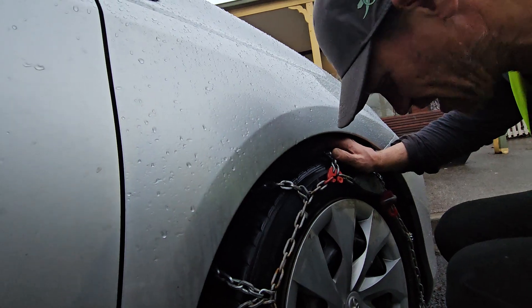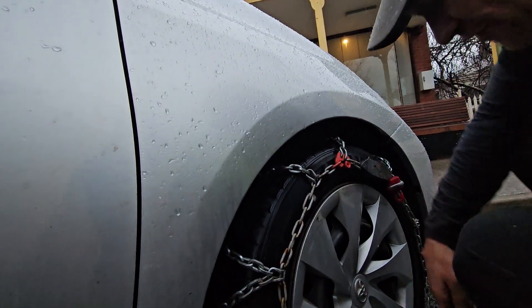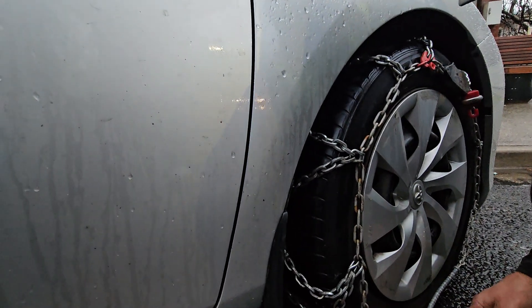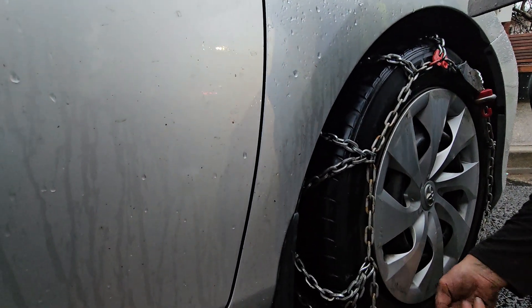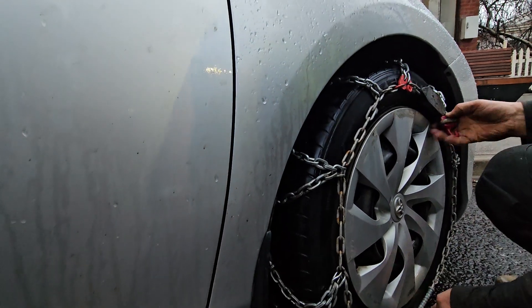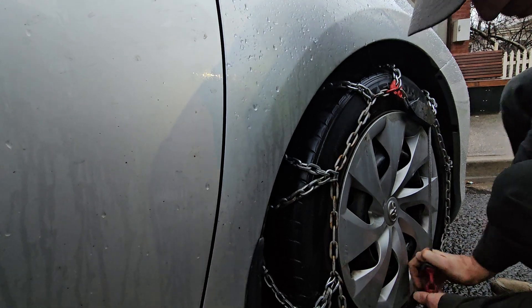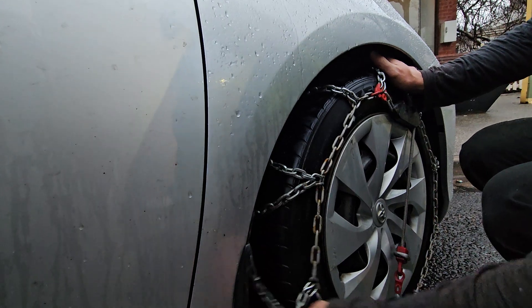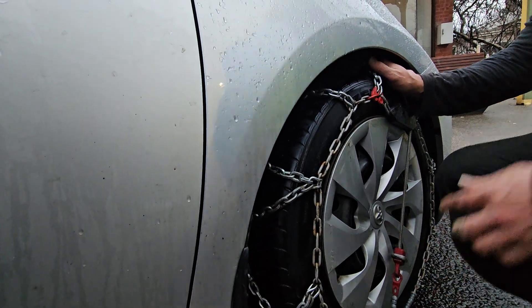We have this red ratchet down the bottom here and we have this grey tensioner. Open up the ratchet, feed this through the bottom, pull this up so it's nice and firm, and to finish off we go red to red. This is a torsion box — when you drive, this chain's going to self-tighten and it should take all this slack all the way up.